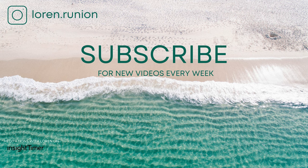If you love this yoga nidra, I release new practices every Friday, so don't forget to hit that subscribe button. Let me know in the comments below what else you'd like to see. Thank you for joining me for this practice.